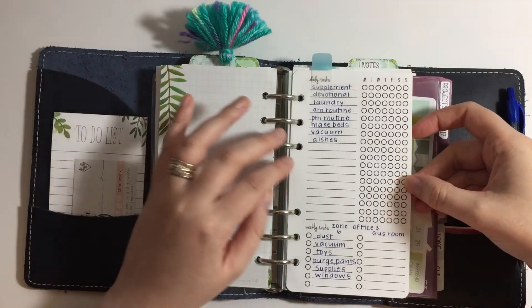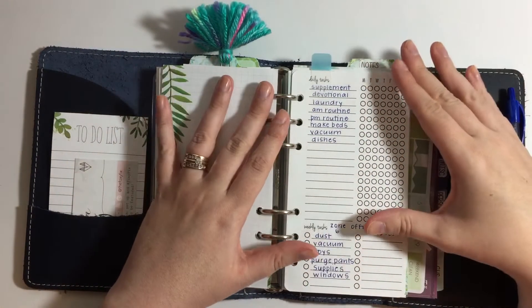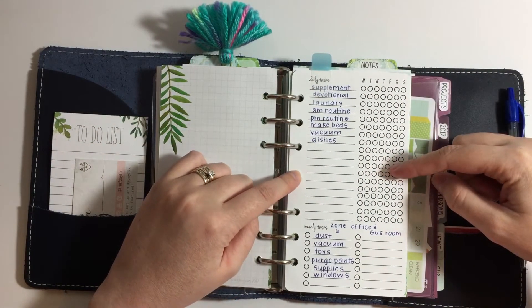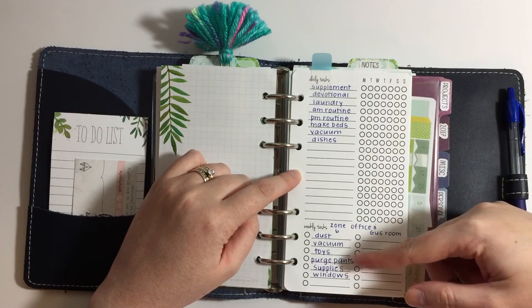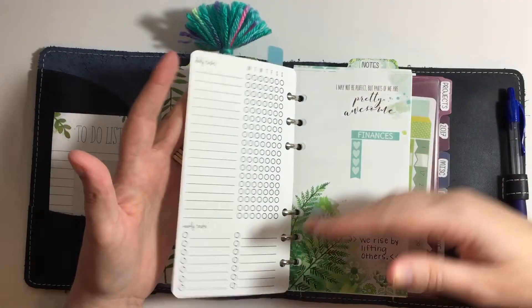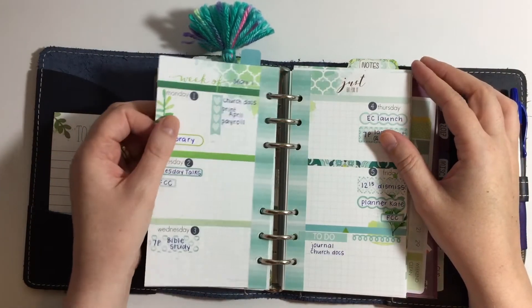When you turn the page I don't always use this, but I've been feeling a little out of routine lately so I went ahead and put this in. This is from So Much Crafting — it's just a habit tracker for the week. I also do Fly Lady zone cleaning, so that's down here. I don't always put this in but for this week I'm going to use it.